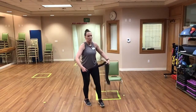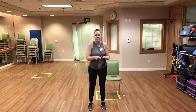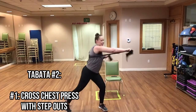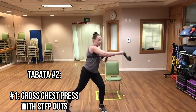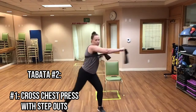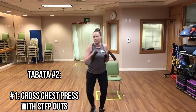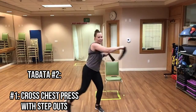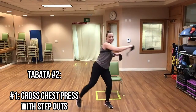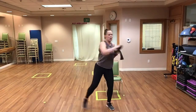Grabbing that band, putting it around our back — we have those crossover presses with step outs. Here we go, good job. And rest. Now we change our position, stepping on the middle of the band.